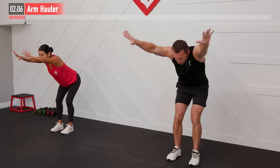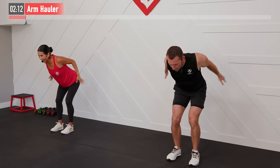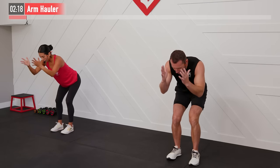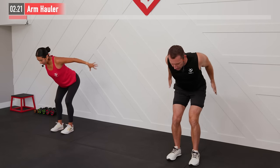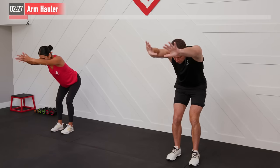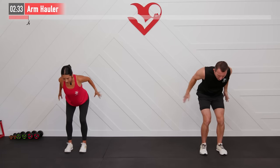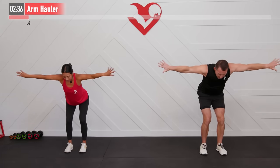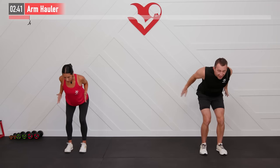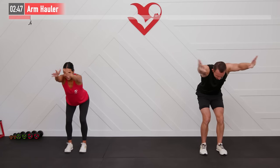Do a little shoulder stretch — a couple of healthy pops, nothing wrong with that, as long as the pop isn't associated with pain. Feel those lats engage as you pull those arms down to your side. And where are our lats exactly? That's that big muscle underneath your arms — the big back muscle. We're going to work on those today. Last five seconds — and two, one, zero.